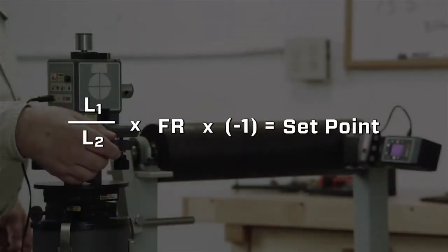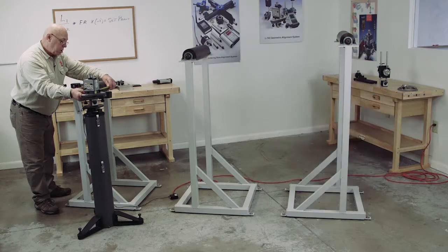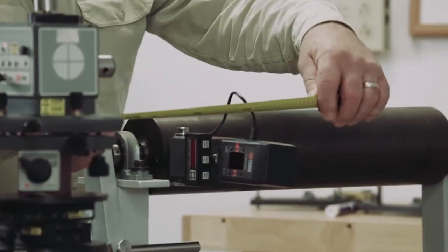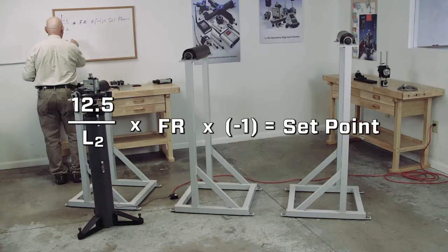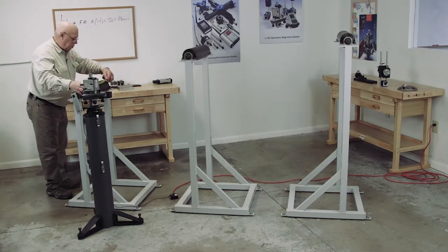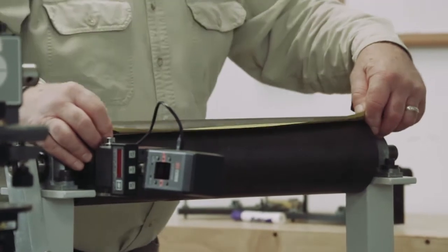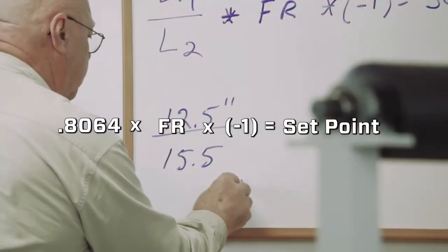Now I'm going to take a measurement. We're going to work our formula like we did before: we're going to have an L1 dimension, divide that by the L2 dimension, multiply that times our far reading, multiply that times negative one, and that is going to be our set point. L1 is from the pivot point to the center of the rod — we measure L1 and we're at 12.5 inches. L2 is going to be 15.5 inches. So 12.5 divided by 15.5 gives us 0.8064.